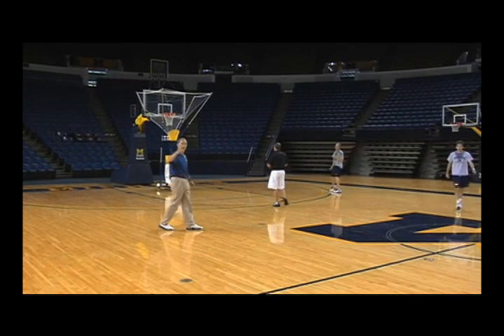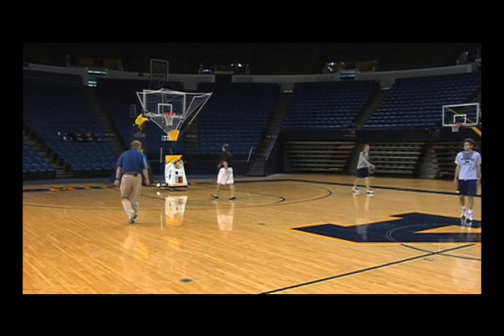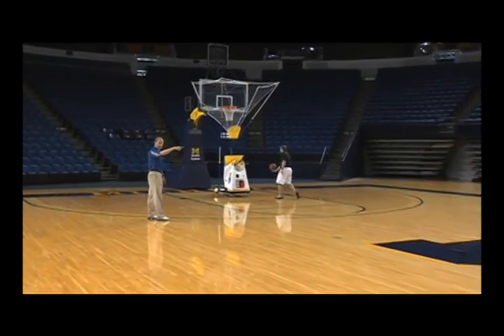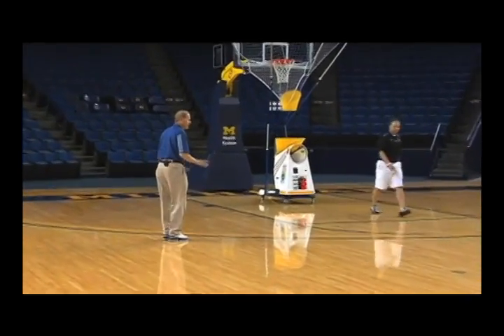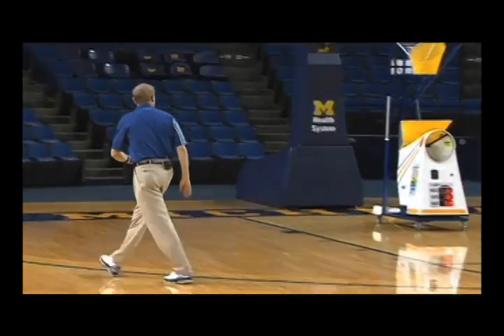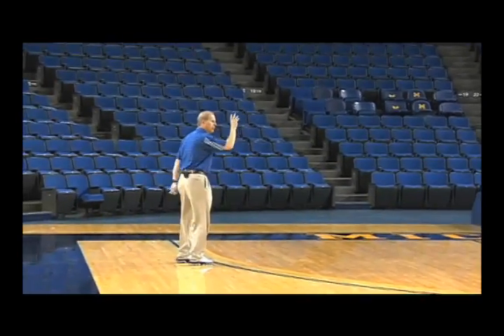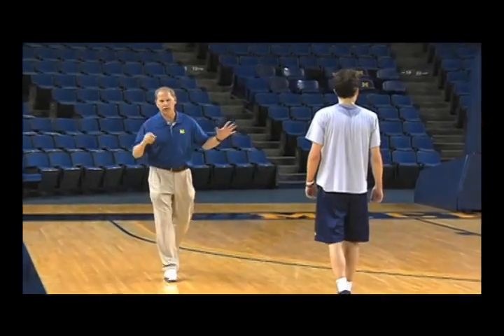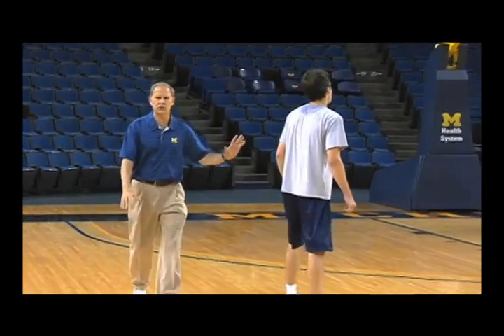All right, we're going to do the same drill. Now what I want them to do is they're going to end up coming to here, and we're going to add a third man to the drill. They're going to come to here, and they're going to slide the line. So now they're going to be shooting more in the corner, and then they got a longer run. We're going to add a third man.